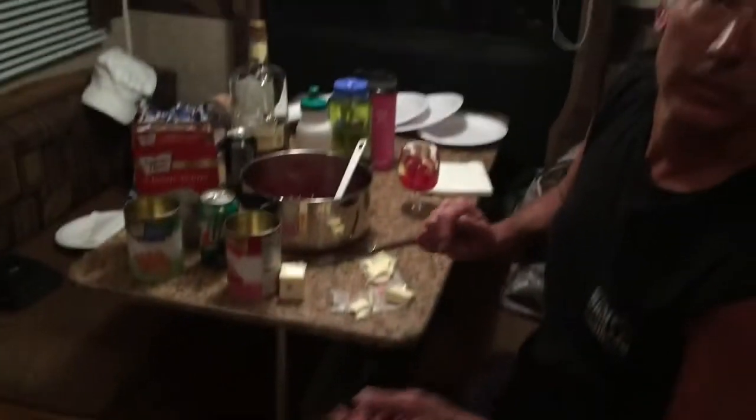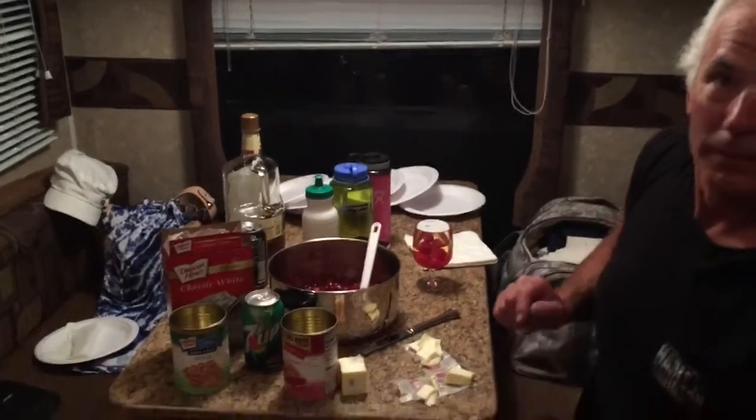So I put charcoal underneath — about six charcoals underneath. So you do it with charcoal top and bottom.